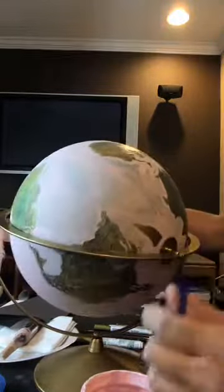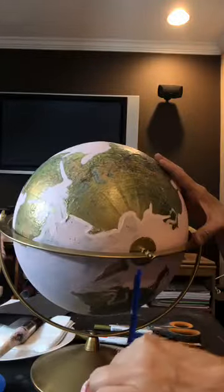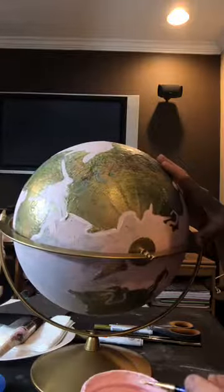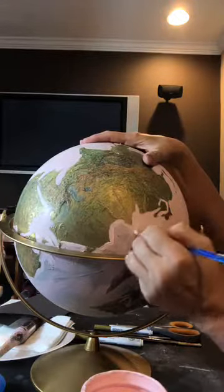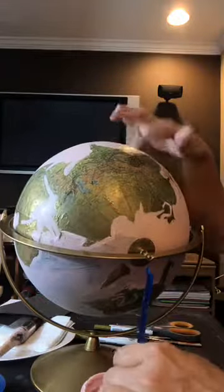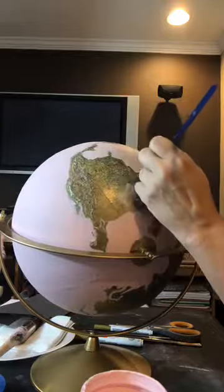This globe is kind of cool because it spins around, which makes it really easy to get underneath. I'm going to do gold leaf where the continents are. You could do any color you want for the continents — white and black with gold letters, silver letters, red and purple, whatever color you want. Let me get around here and then we'll fill it in and get to the lettering.